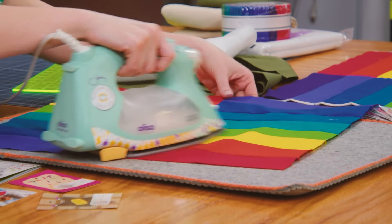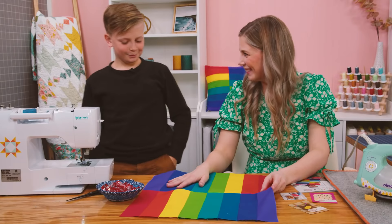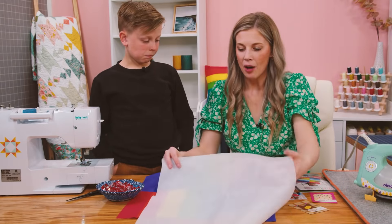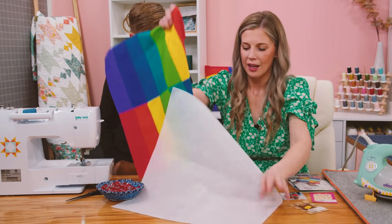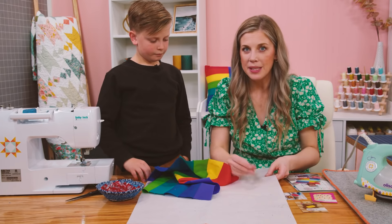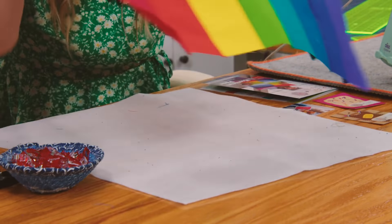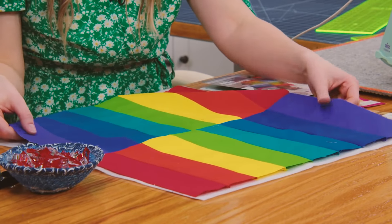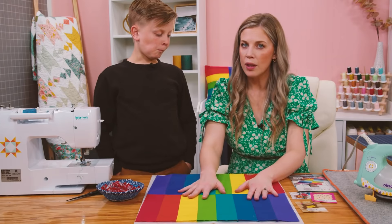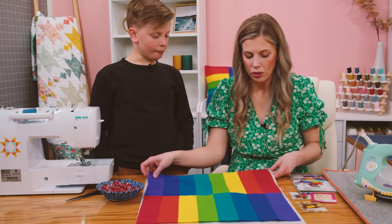We're going to get ready to quilt this — can you believe you're going to do the actual quilting too? So we have a piece of fusible fleece already cut here. If you're not familiar with fusible fleece, it has a rough, bumpy side — that's the glue. We're going to put the sticky side up, toward the wrong side of our pillow top, and the fleece needs to be cut a little bit larger so it goes all the way around.